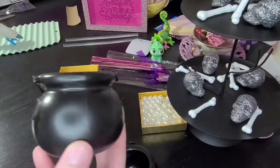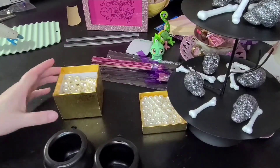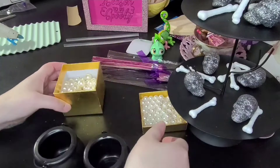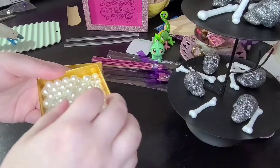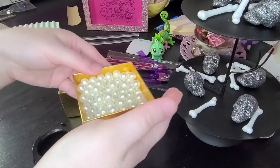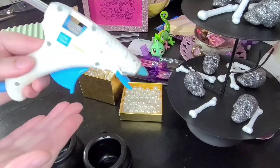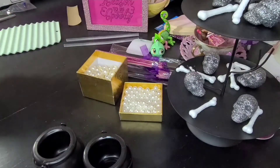I am using these mini cauldrons from Dollar Tree — I'm actually only going to be showing you guys one but I had two out. These pearls are also from Dollar Tree; there were a few different sizes in the pack, though I'm not positive they all came together. And there's my hot glue gun.